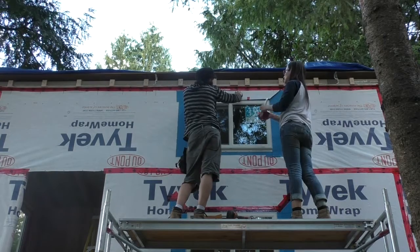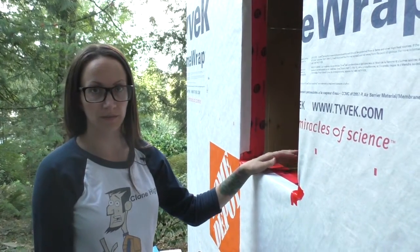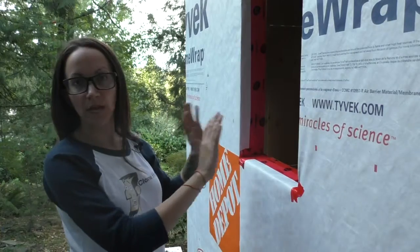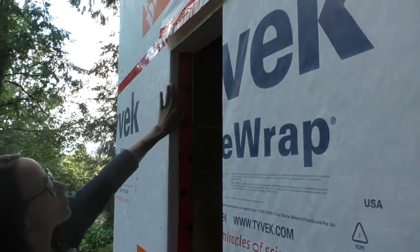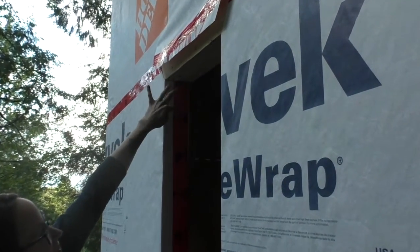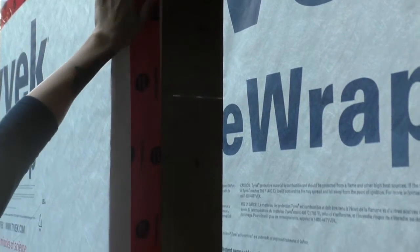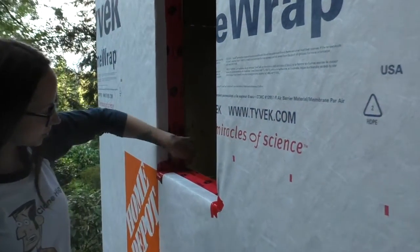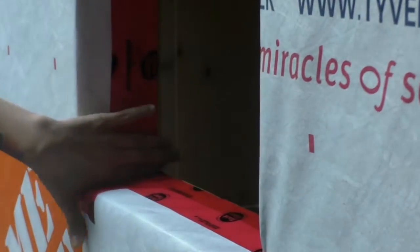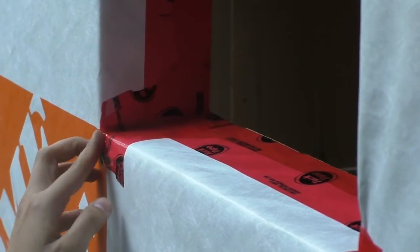Now here's Jackie to explain the installation process step by step. We just finished installing all of our windows and we have one left here to do, so we're just going to do a quick little demonstration. After the paper is cut away, you have to tape it down so that it's out of your way. What we do is just push it in and then run some staples down the middle, then just push it back and tape it. Make sure it's nice and tight. Try to do the corners as best as you can as well. It doesn't need to be watertight because you're going to put Blue Skin over top of all of this anyways, but try to do the best you can.